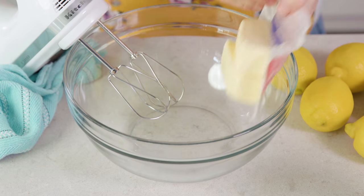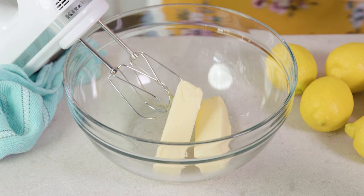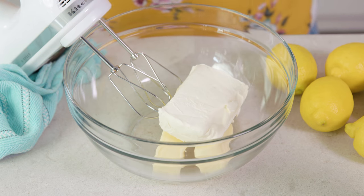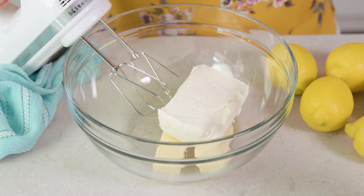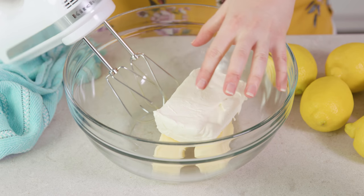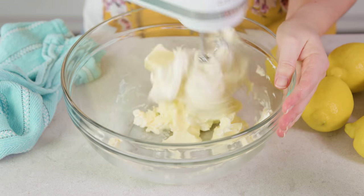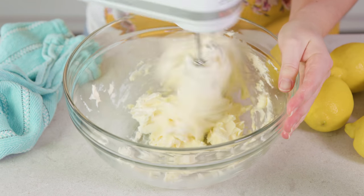Next we'll make our batter. We're going to use a hand mixer to cream together 1 cup of softened salted butter and 8 ounces of cream cheese. If you don't have cream cheese you can also just replace that with another cup of butter. We're going to cream this together until it's light and fluffy.